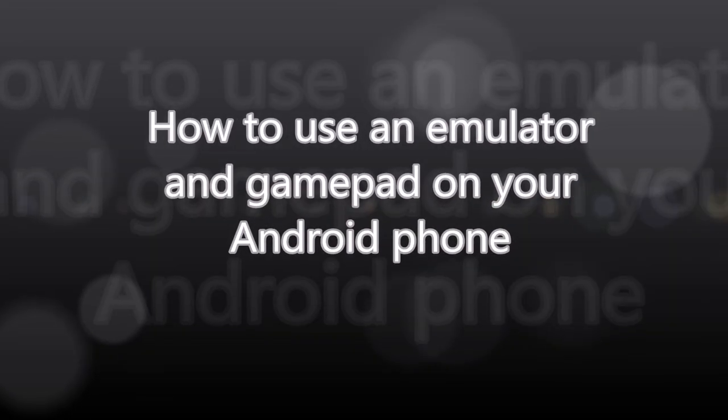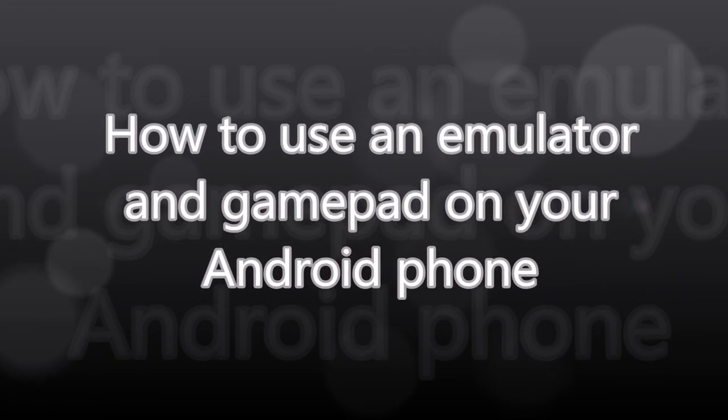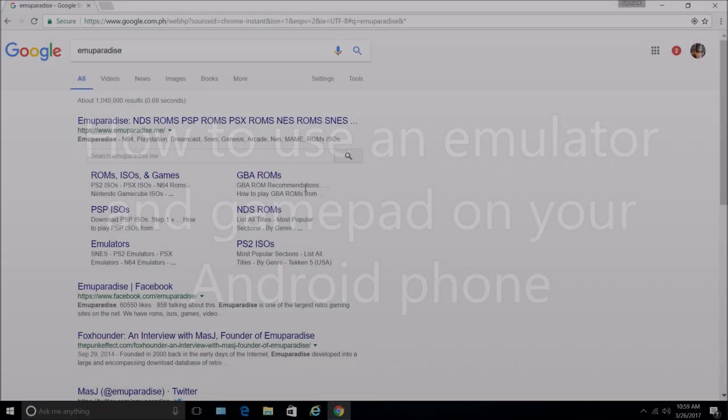Hi, everyone. So today I'll show you how to use an emulator and gamepad on your Android phone.